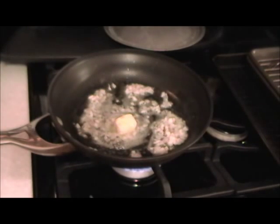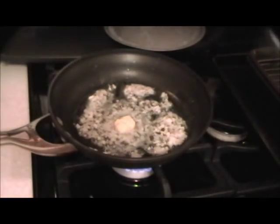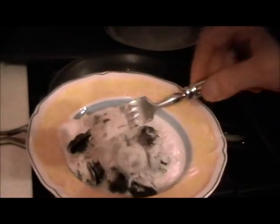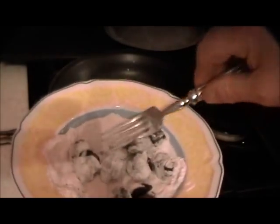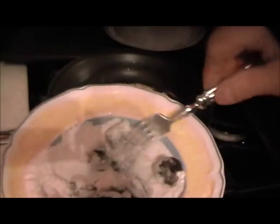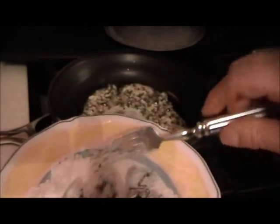We'll dust them in flour, and just sprinkle a little more salt and pepper on them. I don't want to get my fingers all sticky, so just toss them. When we throw them in, the butter will be absorbed and the shallots and garlic will cling.